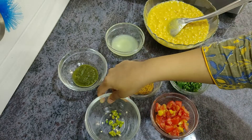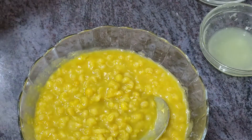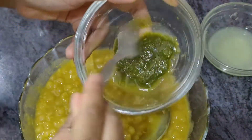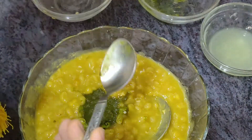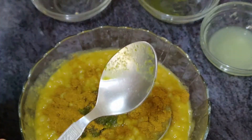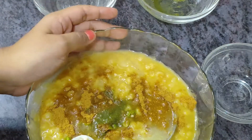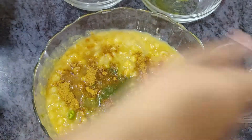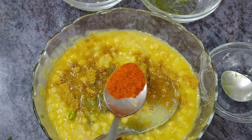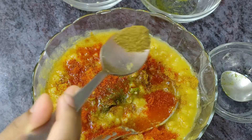In this recipe, we will add dry masala. Now we will add all the ingredients. First, we will add the masala. You can adjust the quantity to your taste. I have 2 large quantities. We add the tomatoes to the top. Now we add 1 tablespoon of lal mirch.